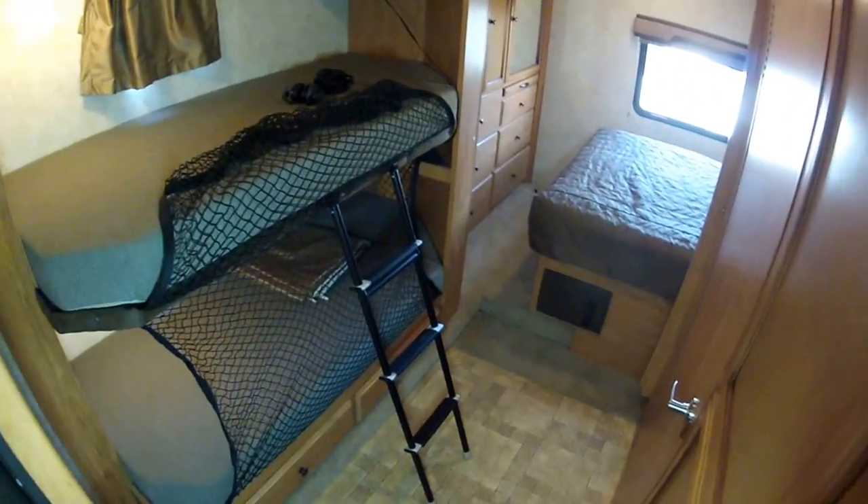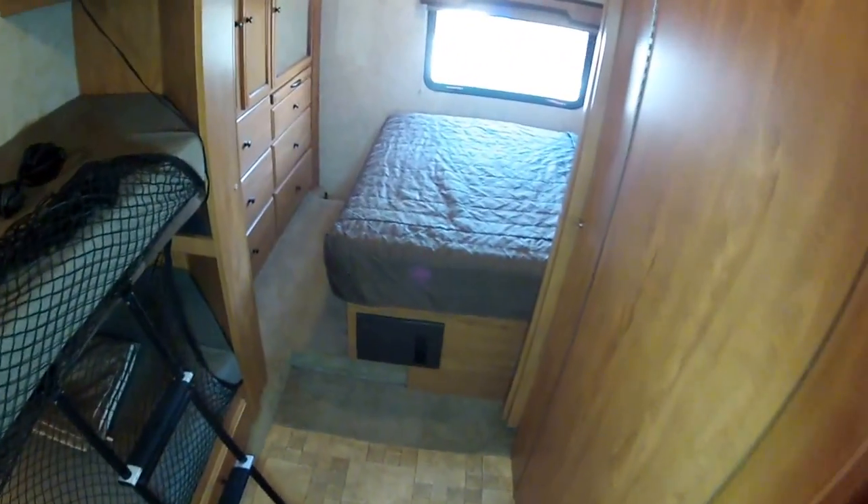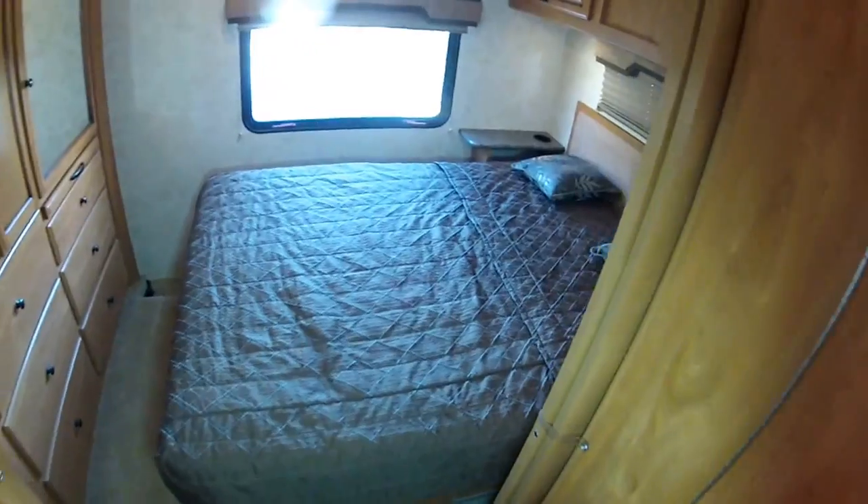Hi, my name is Mike. I'm showing you the sleeping configurations of this Fleetwood Jamboree Sport 31N, like Nancy.